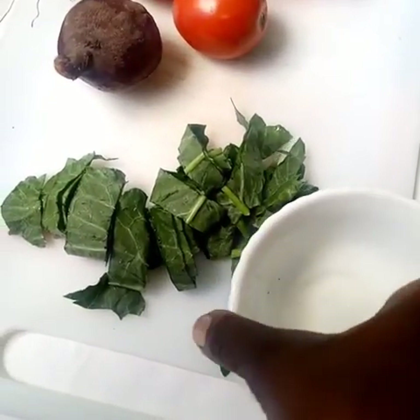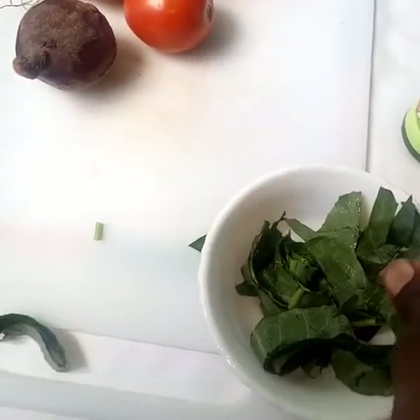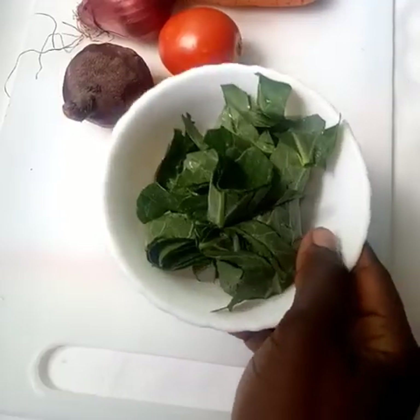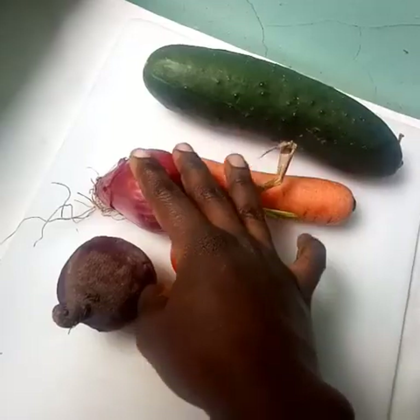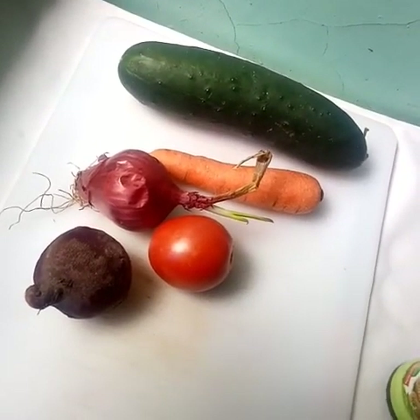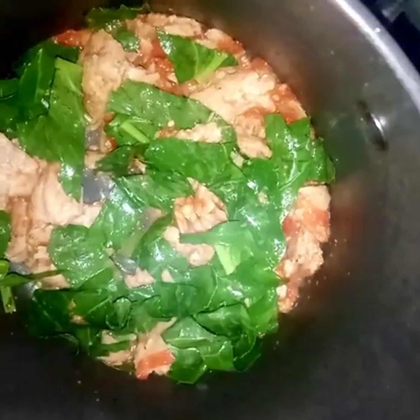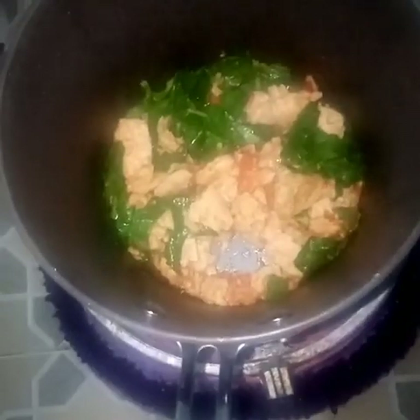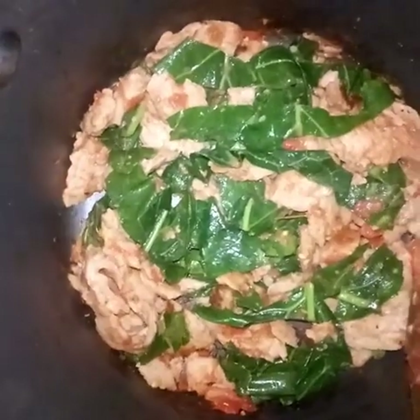While that cooks, work on your vegetables. We have coarsely chopped our kales. Add the kales to the cooking soya protein and allow it to cook for just two minutes until soft. Chop your remaining vegetables into small sizes. Cover for two minutes to allow the kales to be soft, then put out the fire and allow it to cool.